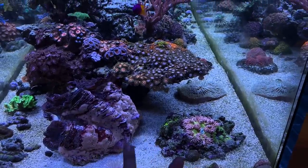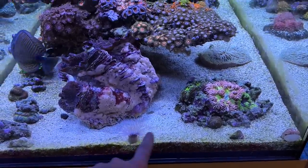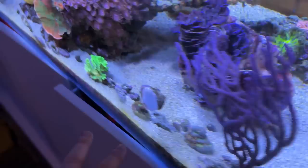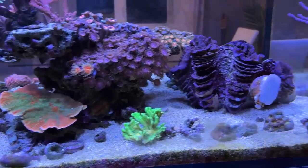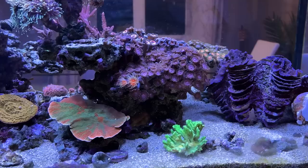Another nice aspect of having the extra tank space is I've been pulling a few things out. I had a big encrusting Favites — or whatever it was — over here, which I pulled out just to free up a bit more sand bed space. Same thing with one of these — I had two of them and pulled one out. I'm going to go through and tidy up a few more things in here. I do miss seeing a bit of the white sand bed, so it'll be nice to regain some of that.